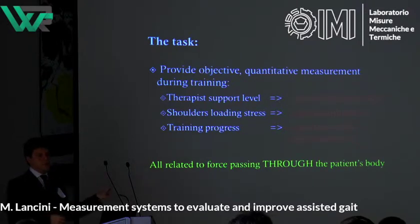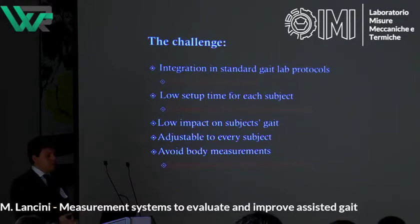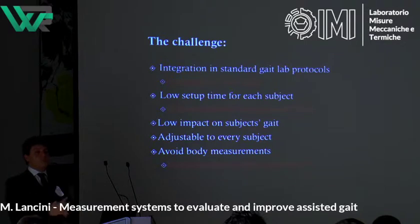All this information is related to forces passing through the subject's body and then to the exoskeleton. The main challenges were to integrate the measurement system into standard gait lab protocols, because if we cannot do that, the therapist won't use it. Since both user time and therapist time is very limited and precious, we need a very low setup time — a lot of very good measurement systems and robotic rehabilitation devices are simply not used because it takes too much time to set them up.